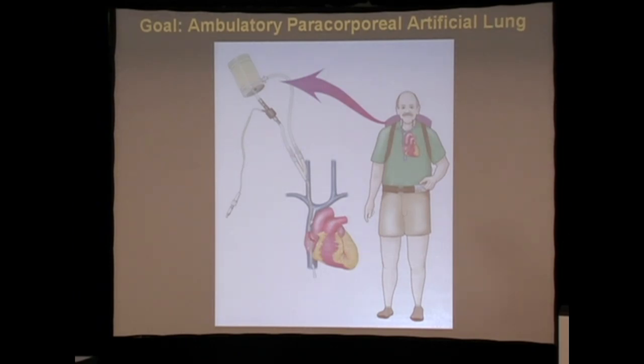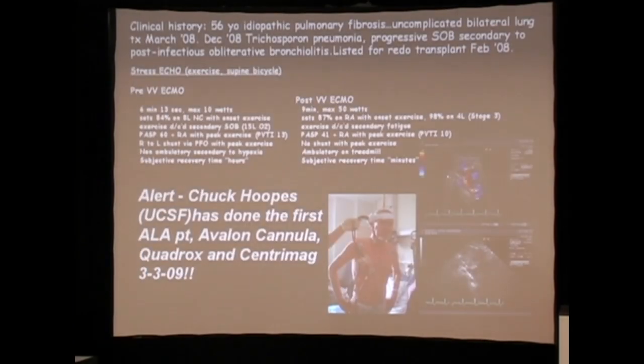Conceptually this could be utilized as a paracorporeal artificial lung: if you pair this catheter with a portable unit such as an axial flow pump and a gas exchange device. That was the goal of this whole effort, and in fact that goal was achieved last week — Chuck Hoopes at UCSF did the first artificial lung bridge-to-transplant using an Avalon catheter, an off-the-shelf Quadrox gas exchanger, and an off-the-shelf CentriMag pump.